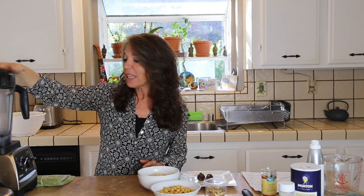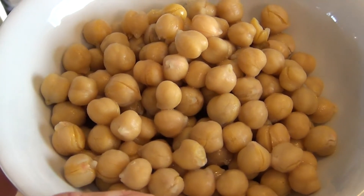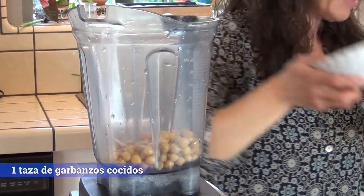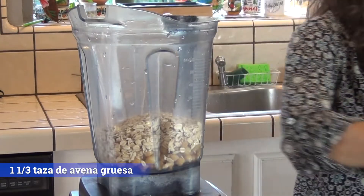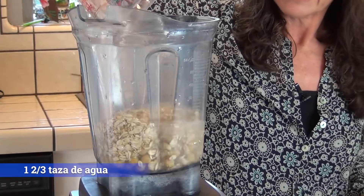Vamos a comenzar poniendo una taza de garbanzos. Los garbanzos, como ustedes saben, son legumbres, y las legumbres tienen mucha proteína y mucha fibra, entonces van a ser perfectos para esta receta. Lo otro que vamos a poner en la licuadora es una taza y un tercio de avena de copo grueso, no la que es instantánea sino la más gruesa, que es mejor porque la fibra está más intacta. Y también vamos a poner una taza y dos tercios de agua.